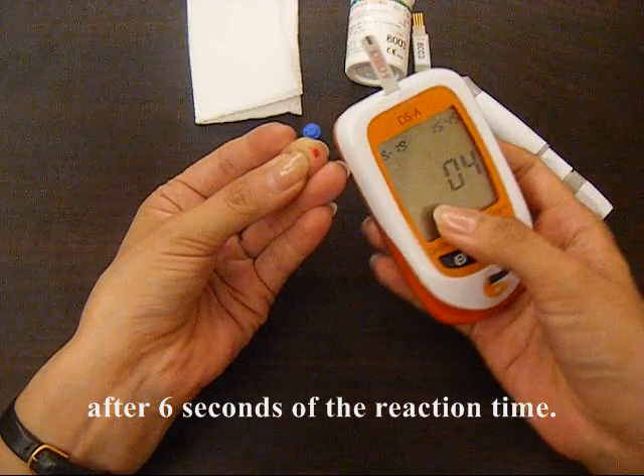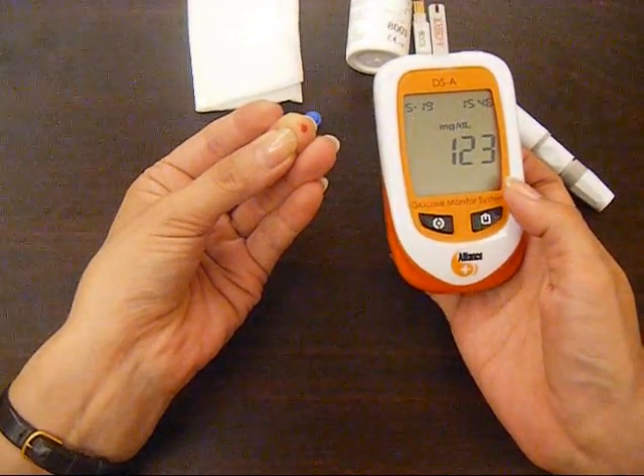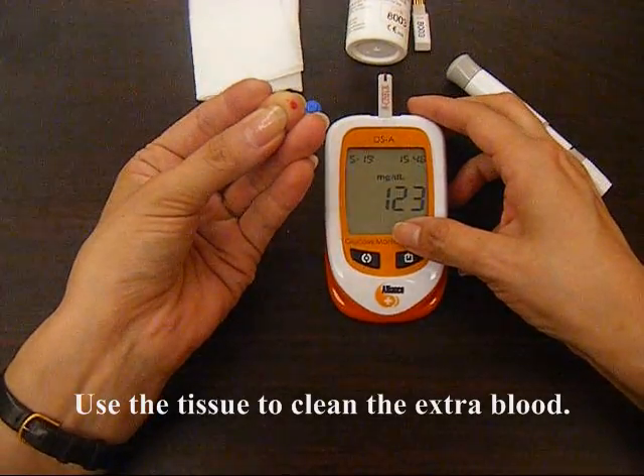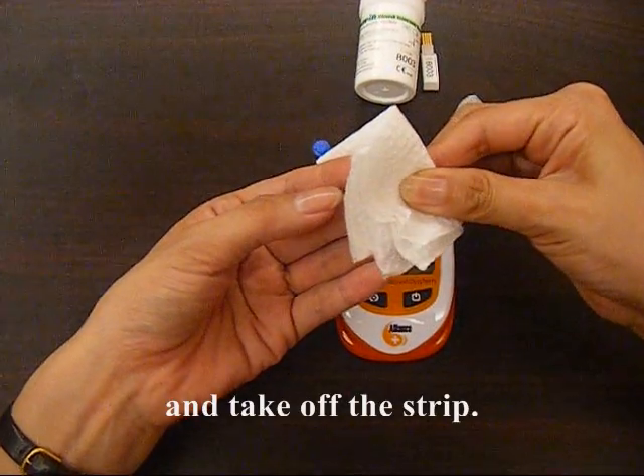Get the result after 6 seconds of the reaction time. Use a tissue to clean the extra blood. Take the cap and take off the strip.